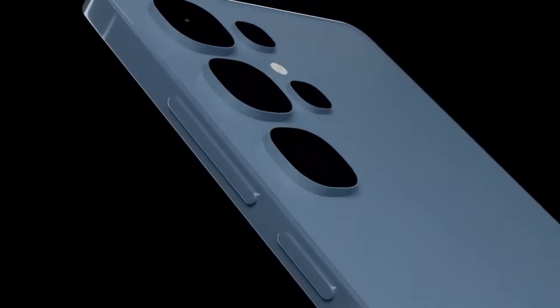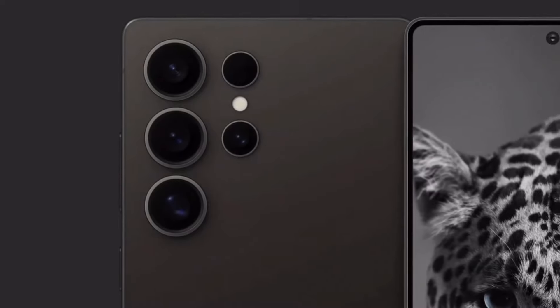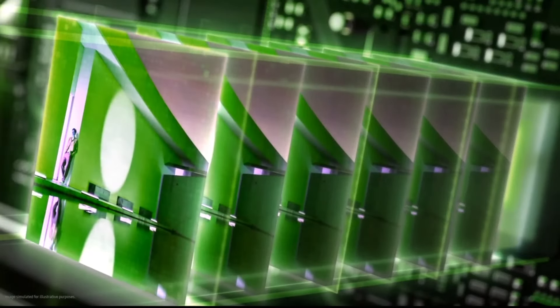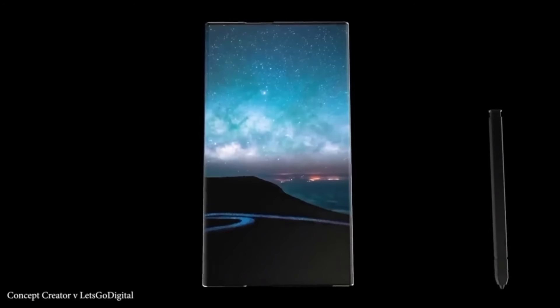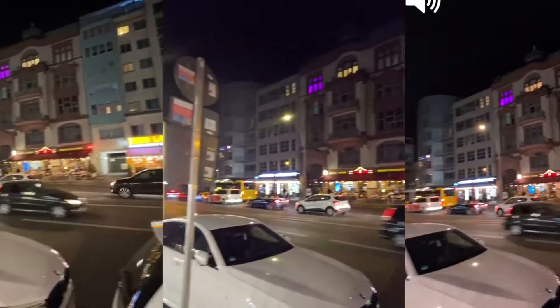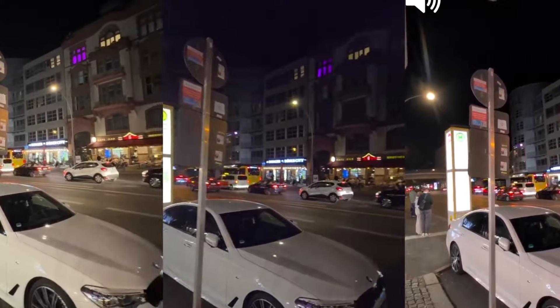Samsung's 200-megapixel camera on the Galaxy S25 Ultra is already incredible, but with this new ISP we're about to see it perform at an even higher level. Samsung is also making significant improvements in video capture. Rumor has it that the video quality on the S25 Ultra will blow the S24 Ultra out of the water, all thanks to this powerful new ISP. With the Snapdragon 8 Elite's camera capabilities, Samsung has everything it needs to set a new standard in mobile video performance.